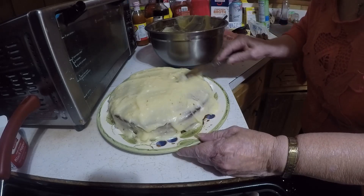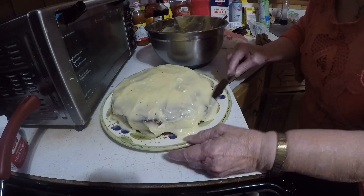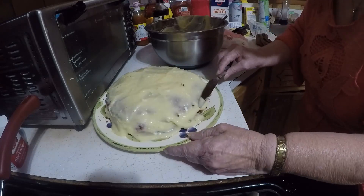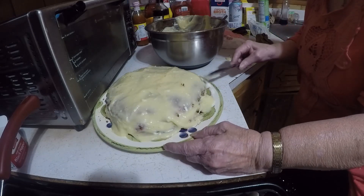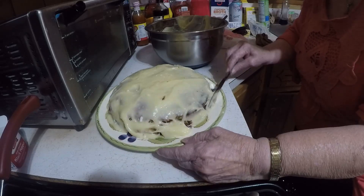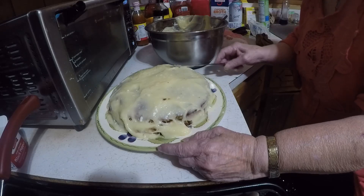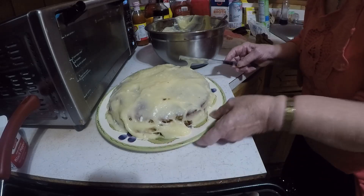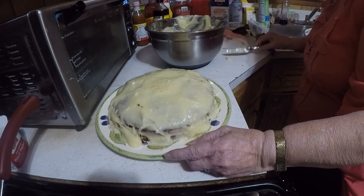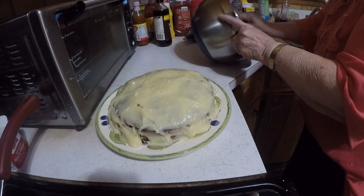I didn't get that stirred up good but I didn't want to get my mixer out. I had to turn my cake upside down to get it out of the pan. I put wax paper on the bottom so it wouldn't stick, but I forgot to grease the sides of the pan, so I had to almost cut it out.